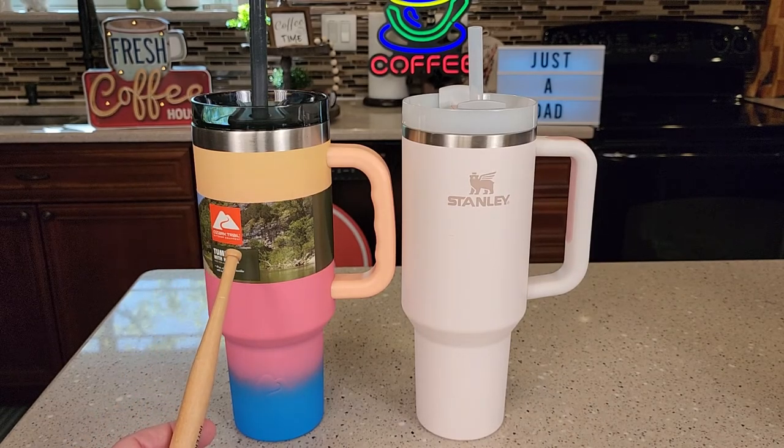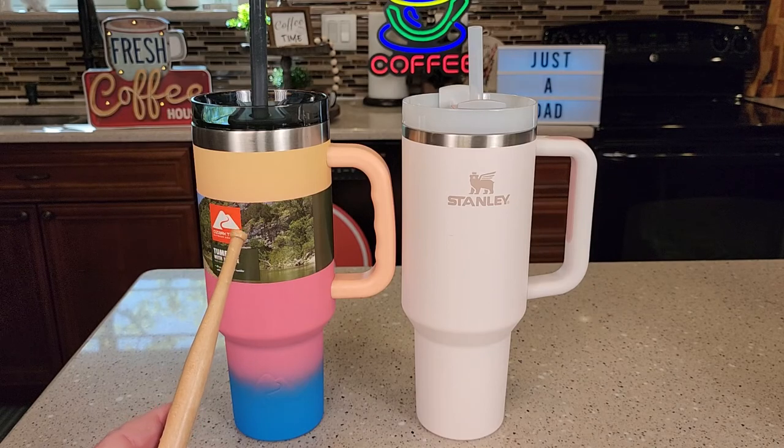The Walmart one comes in about five colors: black, white, blue, and there's like a purple one that's really cool, but I thought this one looked pretty nice.